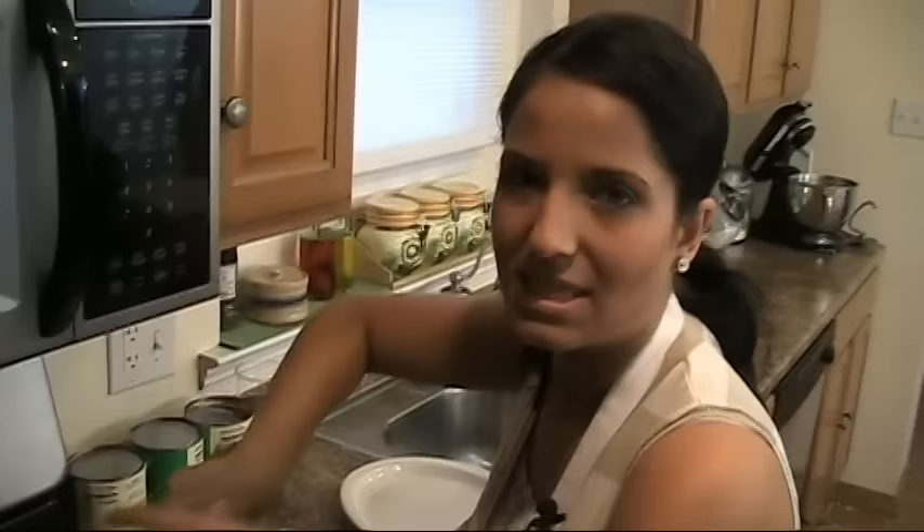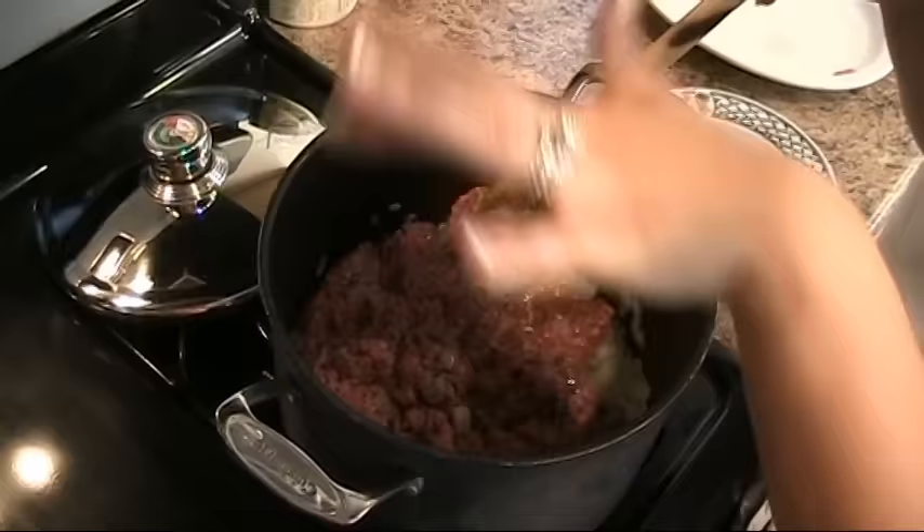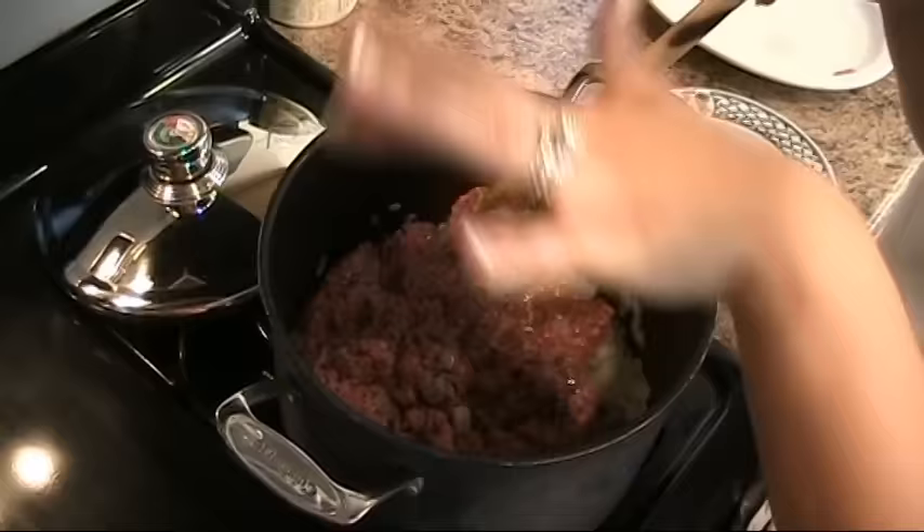I want to make sure it's delicious but also that it doesn't take all day. People always say they don't do something because it takes too long, but you're not really doing anything — you're putting it together and then it cooks by itself. We're going to break this up and let it cook until it's mostly cooked through, about 10 minutes, and then we'll add the wine and the rest of the ingredients.